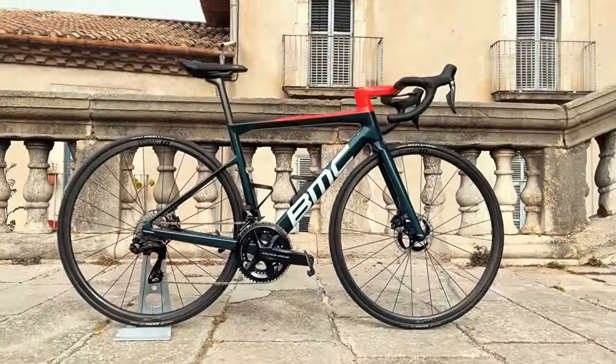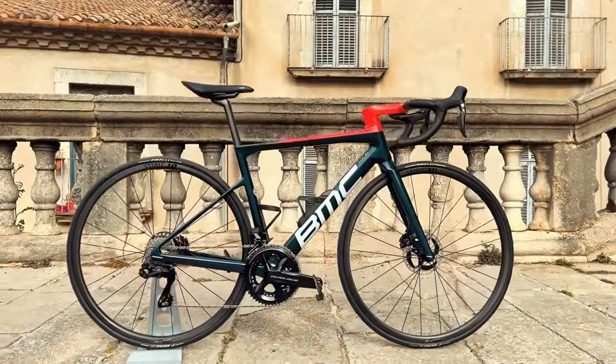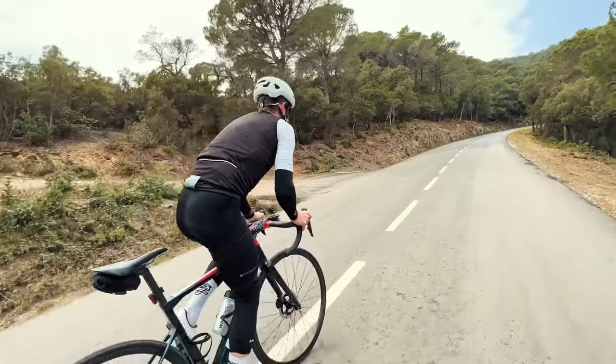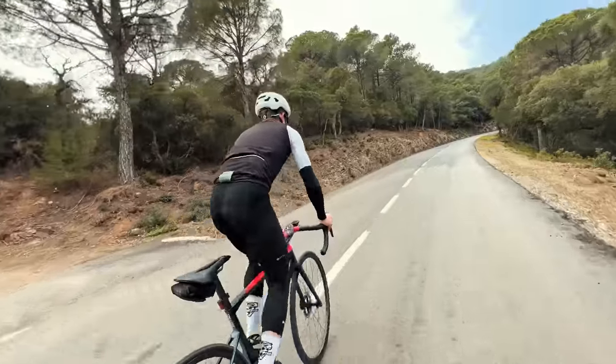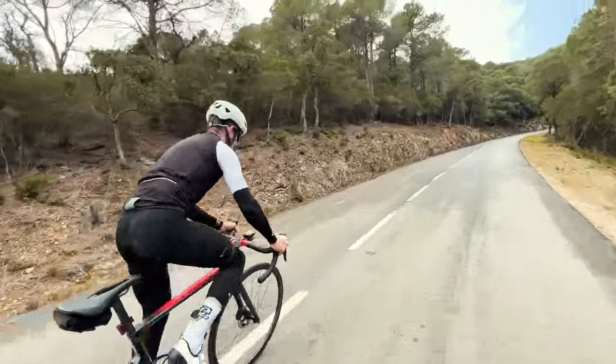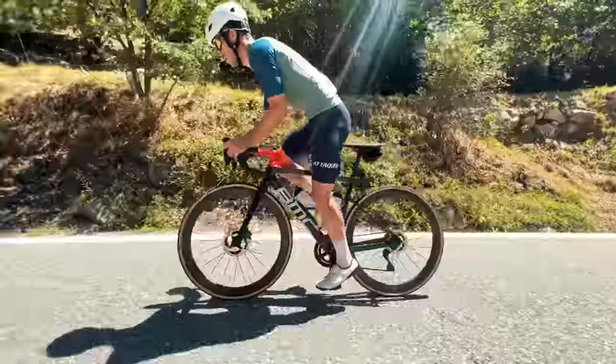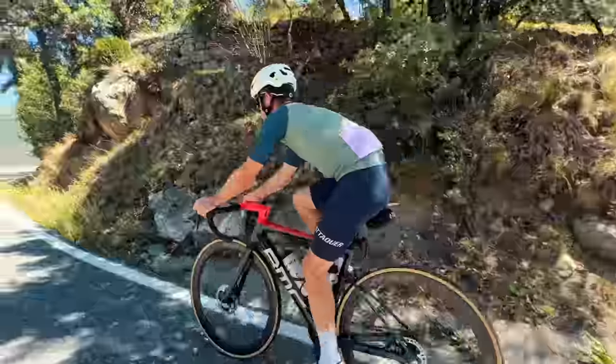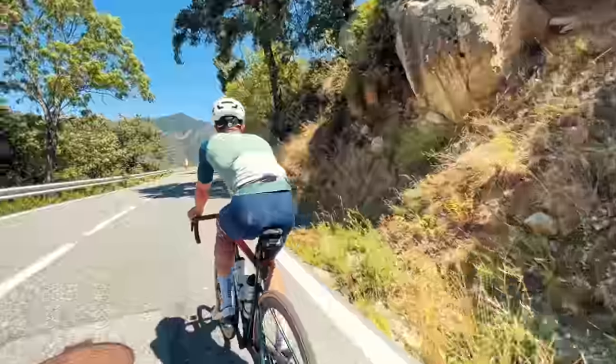Prior to these wheels, I had been running a 24 millimeter carbon climbing wheel set about 300 grams lighter, but those wheels felt like they had more flex. When I put on the Luen 50Ds, the stiffness was immediately noticeable — a nice performance upgrade I wasn't quite expecting, but a big benefit. I think when you're sprinting with a lot of load, that stiffness will also make a difference.